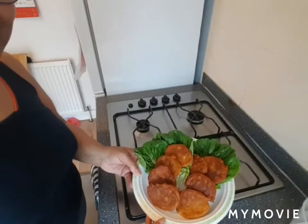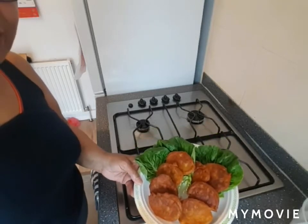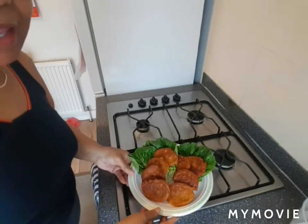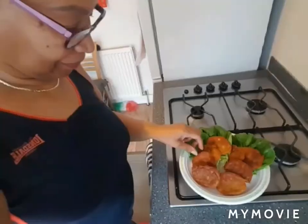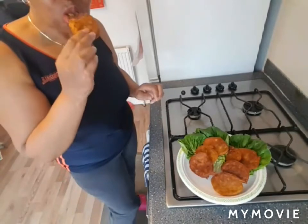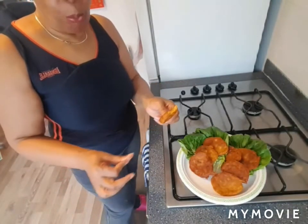Saltfish fritters are very nice for when you're entertaining — your friends are coming around and you just want them to have a little nibble. I'm going to try one now. Very nice, even if I say so myself! As I say, if you're a pepper person you can add the pepper.